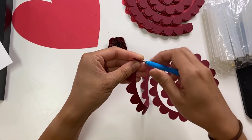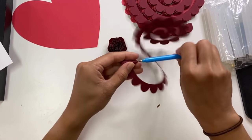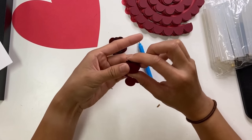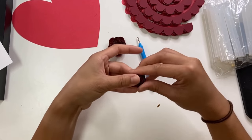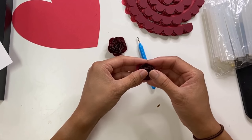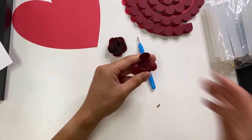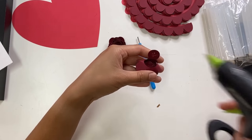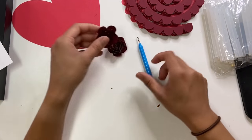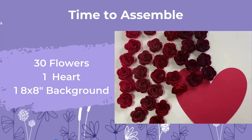We're just going to go and roll it. It's all flat again, and then you let it go. Now we're just going to keep on going. By now you should have rolled all 30 flowers.